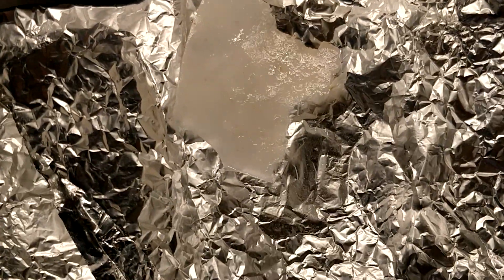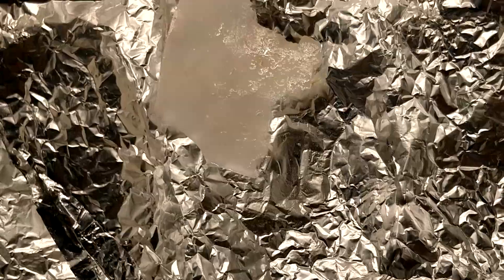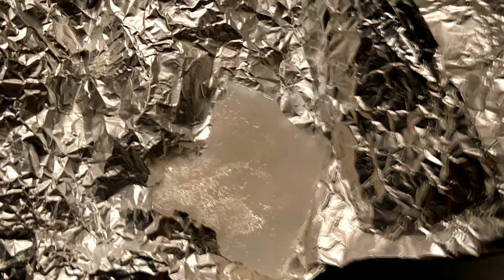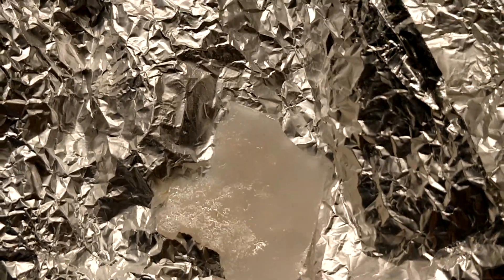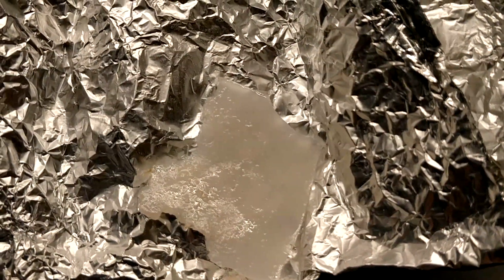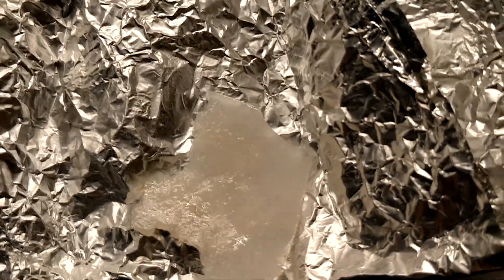What I think happened was that there was incomplete hydrolysis or incomplete gelatinization of the starch. In order for starch to hydrolyze with an acid, it needs to reach what's known as a gelatinization temperature, which for the potato starch I'm using is about 80 to 90 degrees C.